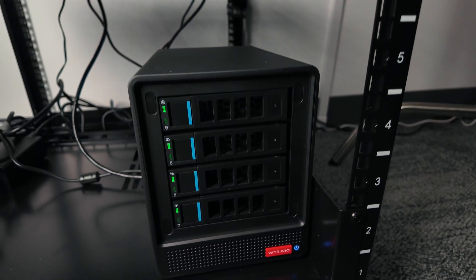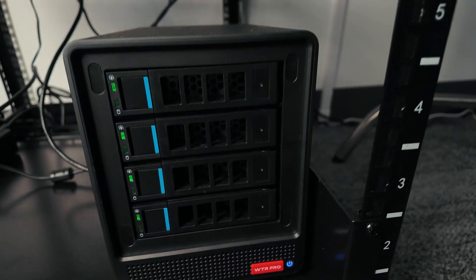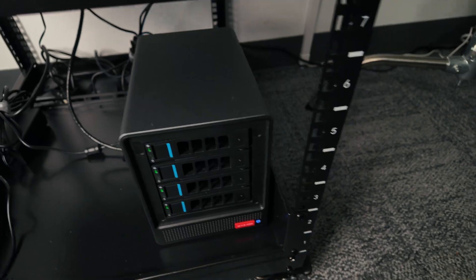I also picked up four 10TB HDDs for storage, which cost around $800 in total. So everything included — the device and all the upgrades — came to around $1,575, which in my opinion is not bad. I have TrueNAS installed on it and it's been running great so far.